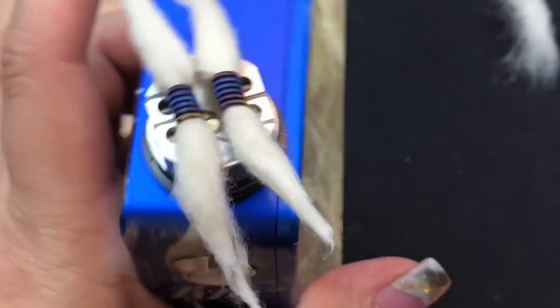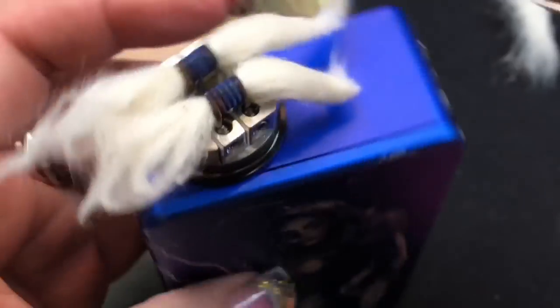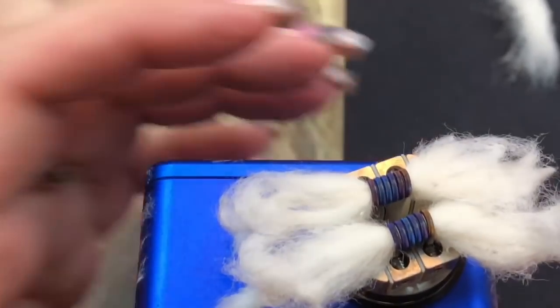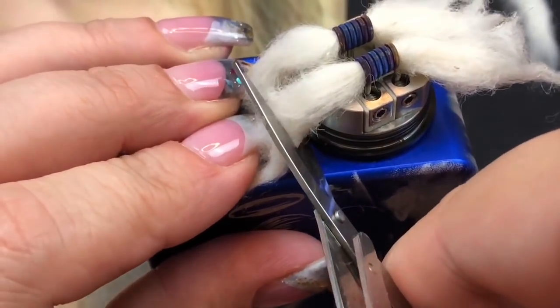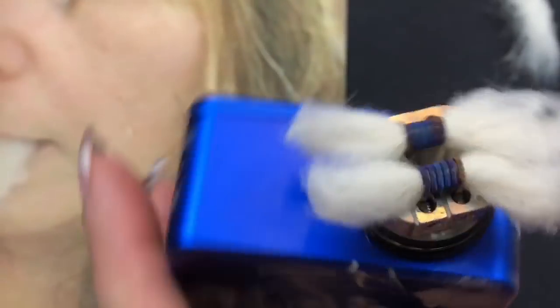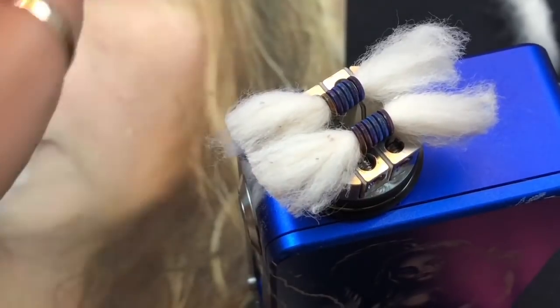I fluff out the cotton tails on both sides, then cut them back to the o-rings. If I need them shorter I can trim further. I fluff them out with tweezers — cotton soaks up e-liquid better when it's fluffed rather than stiff, because it's easier for the juice to travel up into the coils.